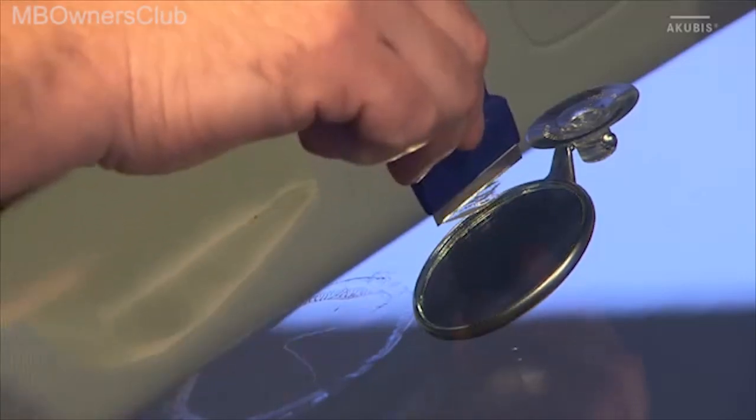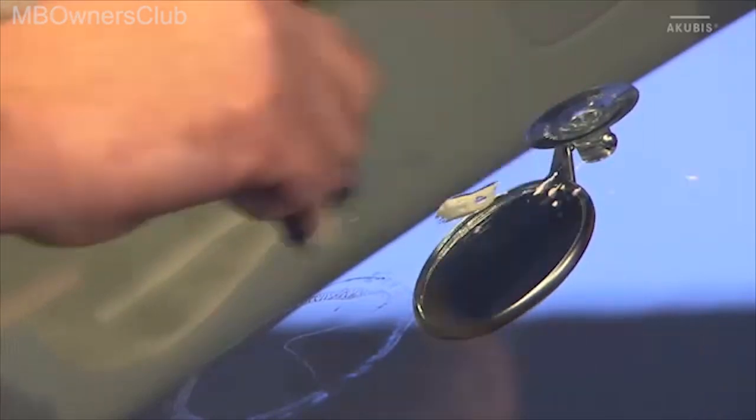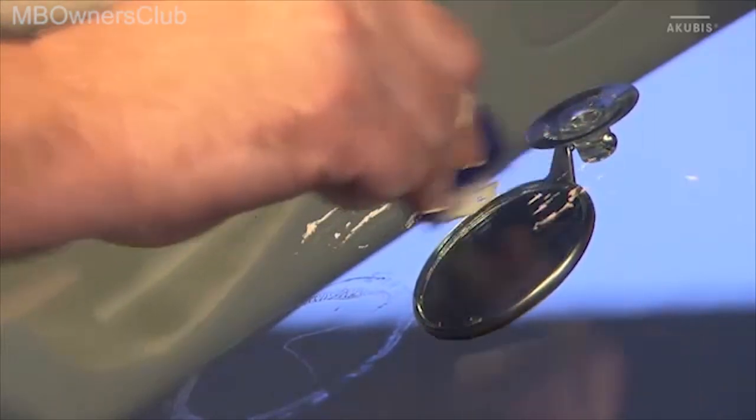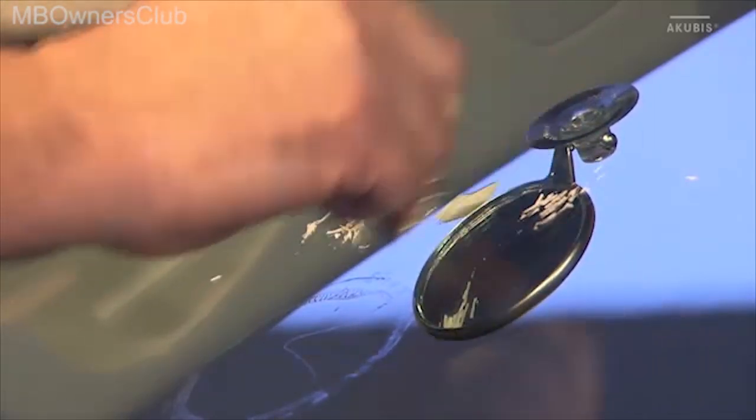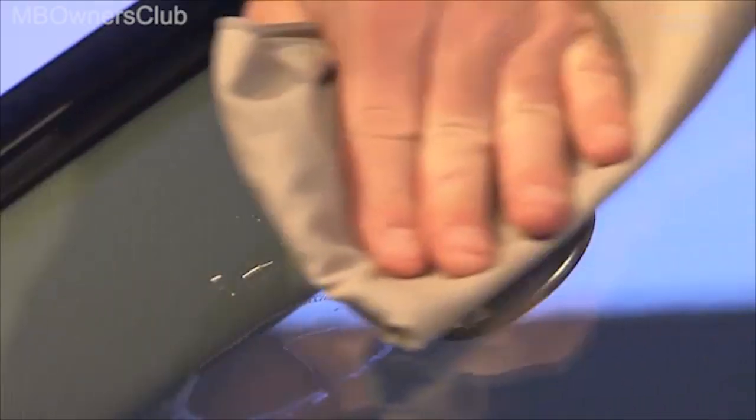After you've removed the lamp, remove any excess resin with the scraper. Important: hold the scraper at a 90 degree angle to the windscreen. Otherwise the finisher resin is scraped out of the damaged area.